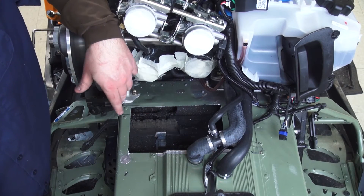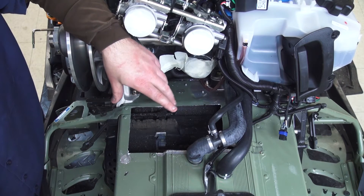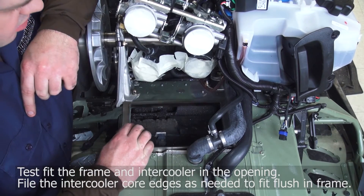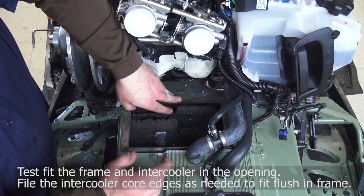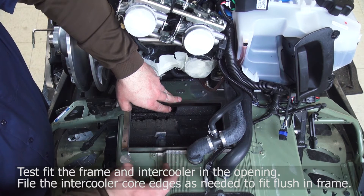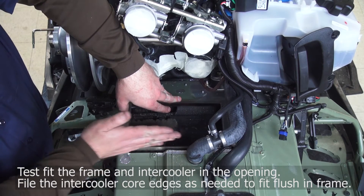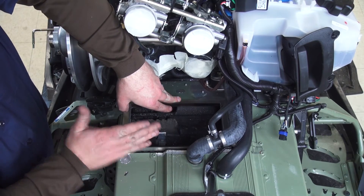Now that we've got the hole roughed out, I always like to do the best job we can managing the drill bit pieces — I've already vacuumed that a little bit. We'll go ahead and rough-fit our frame. The frame fits in there, and you'll notice — we've seen this a couple of times — there will be a bump on the intercooler where the weld was basically built up. You'll want to go ahead and file off any irregular bumps on the front of the cooler so that the frame can sit as far back and flat as possible.